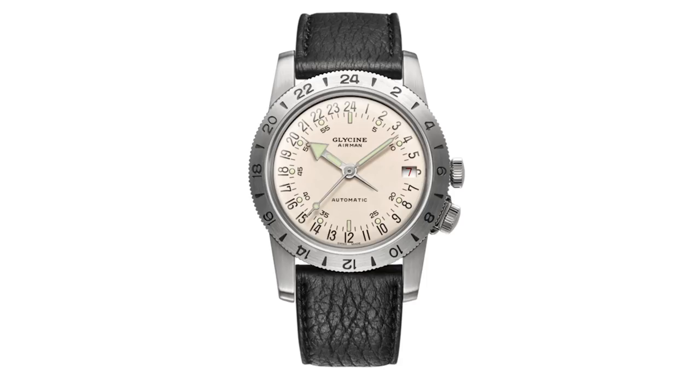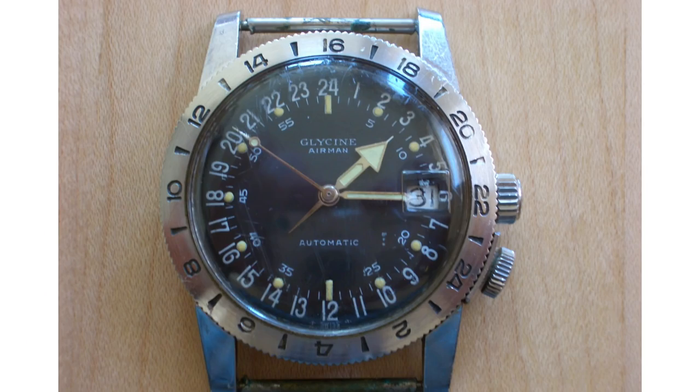What I love about the Airman is how typical it is. If you see an Airman from 1953 and an Airman from 1990, you see in the first second — an Airman by Glycine. Compare that to watches like the Seamaster by Omega: the 1960 version is a small dress watch and the James Bond version is a huge diver — no connection whatsoever. But in the case of Glycine, you see the DNA in that watch until today.